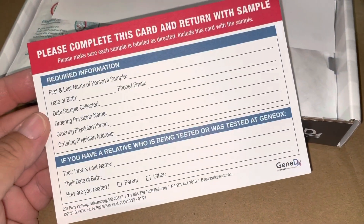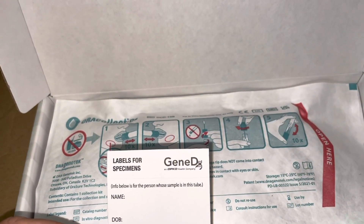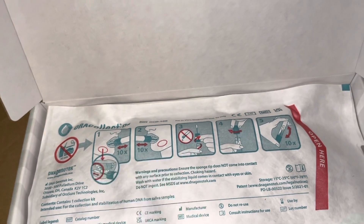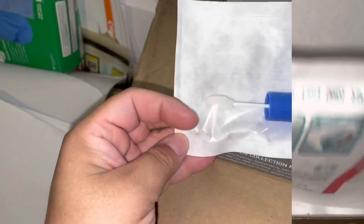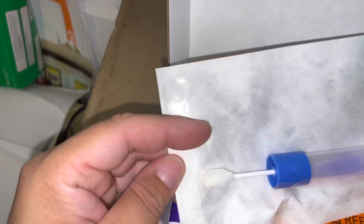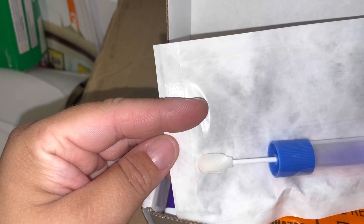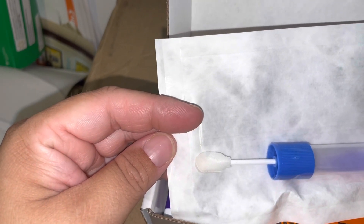Here's an information card — we are going to fill that out. And then we have labels for the specimens. You can see the swab here, and then we have a second one. You do one on one side of the cheek, one on the other. Make sure you read all of the directions.